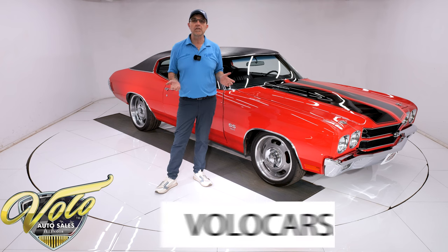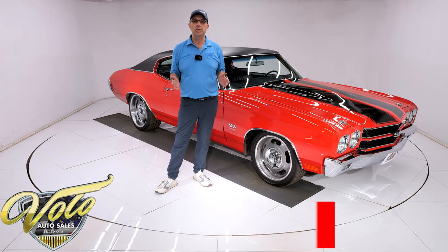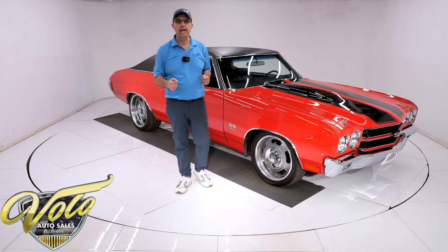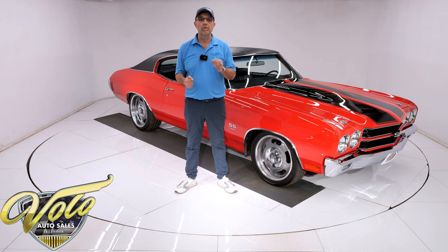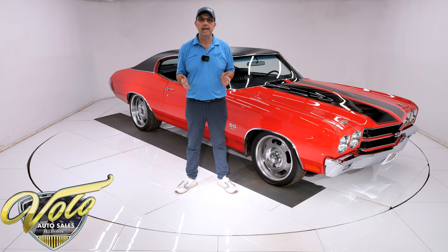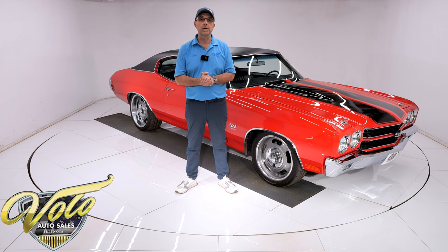Go to volocars.com — that's where you can take your time and look at over a hundred pictures top to bottom, read the information about the car, and that's also where you will find a price tag along with a monthly finance option on every car we offer for sale. If you enjoy these videos, subscribe to our YouTube channel, click on the bell icon and you'll be notified when the next one's posted.